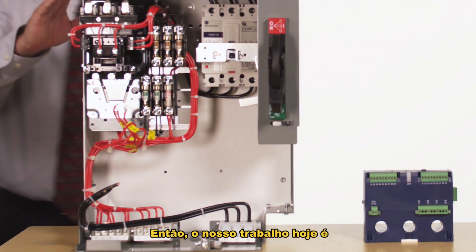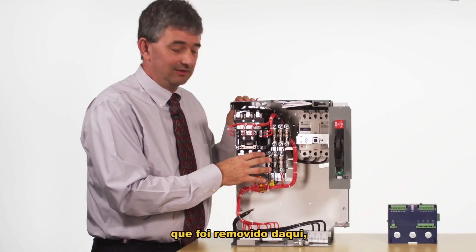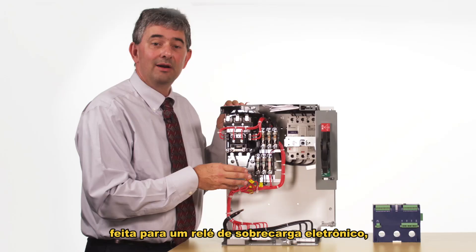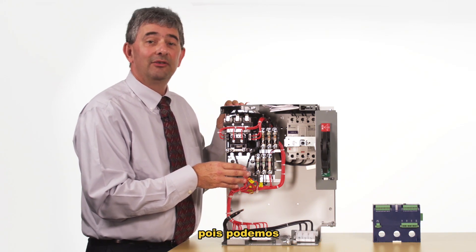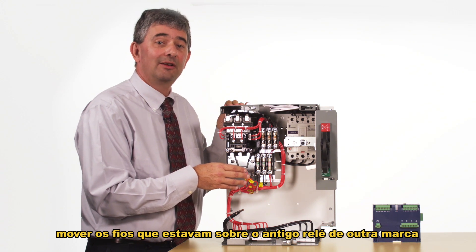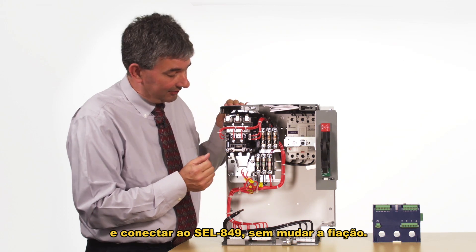Our job today is to replace the electronic overload relay that's been removed here with an SCL 849. Since this was already wired for an electronic overload relay, this is actually a pretty simple task because we are able to move the wires that were on the previous brand X overload relay to the 849 without actually changing the wiring itself.